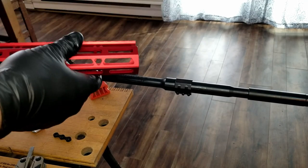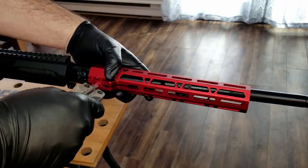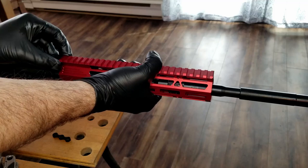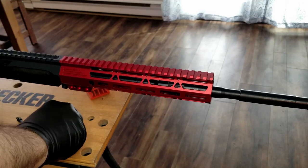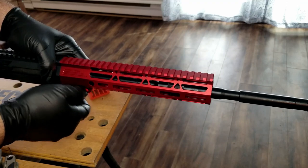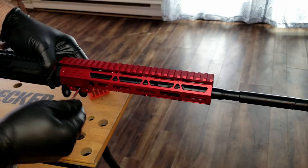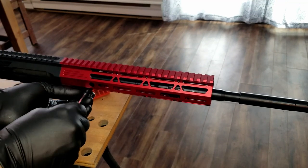And finally we're going to be installing the handguard. Because it's very tight over the barrel nut, I'm just using a flat head screwdriver to open it up enough to get it over there. I'm going to adjust the timing on it — it's lined up. Take the nut — it's very loose, right here.